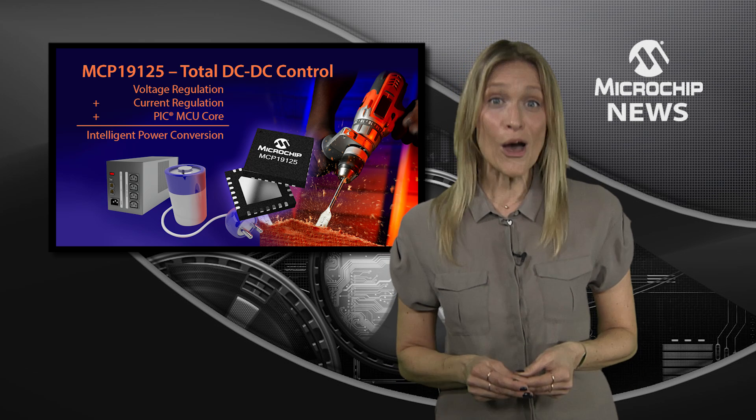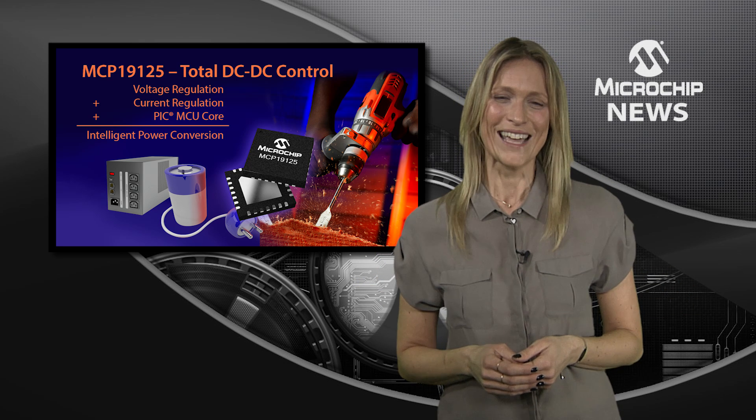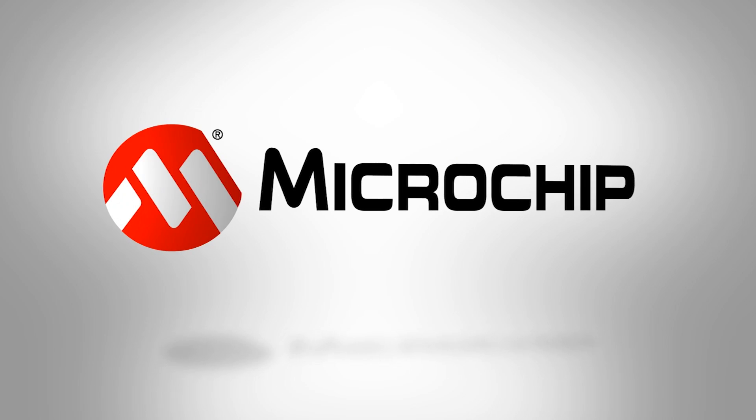They can even be used with your own custom charging algorithms. So, to discover flexible single chip control for battery charging or DC to DC conversion, check out the website today.